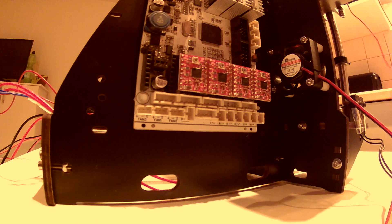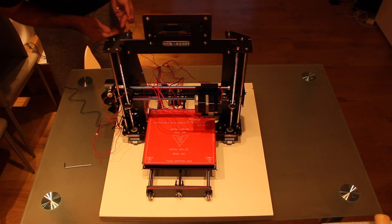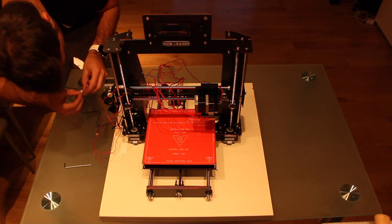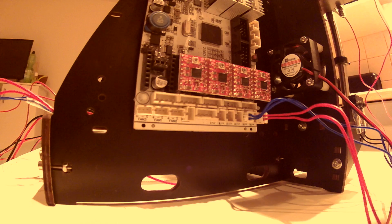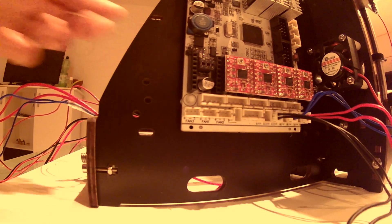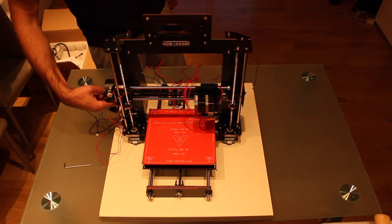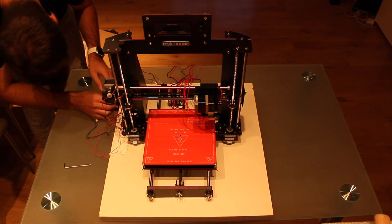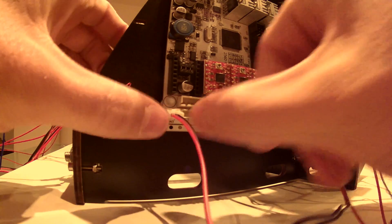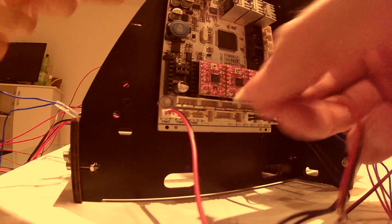We are going to start with the red one, which is the X sensor — plug it here. The next is the blue one for the Y axis, connect it to the third piece here. And finally the Z end stop goes here. The next we are going to connect are the fans — we have one fan here and the other one cooling the electronics. First we take the cable of the extruder fan and connect it here, and then the cable from the cooling fan and connect it here.